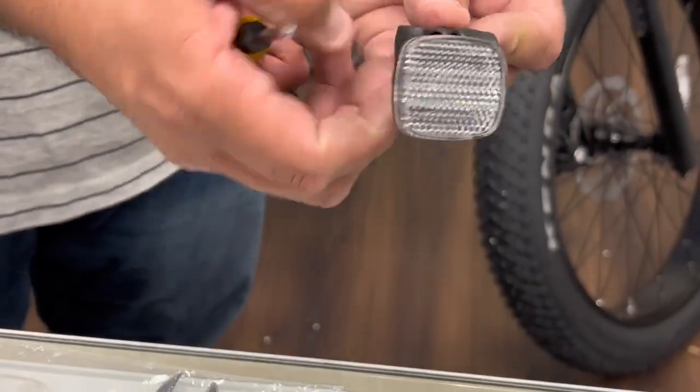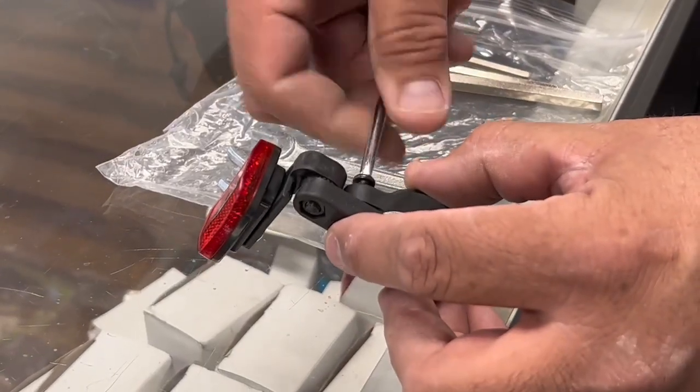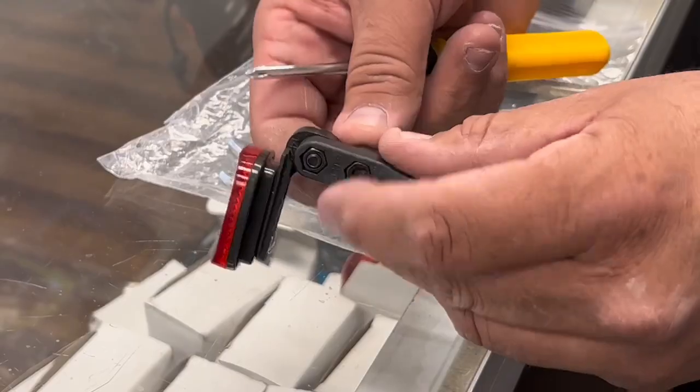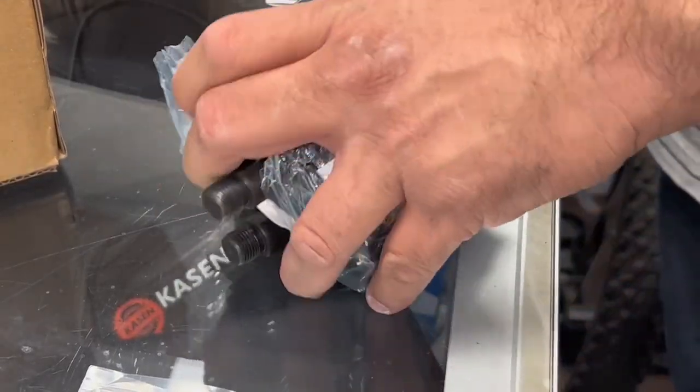Next we'll be installing the front reflector, then we move on to the rear reflector. The proper placement will be right underneath the seat. Then we'll be moving on to the pedals.